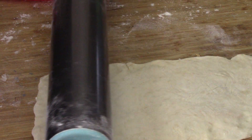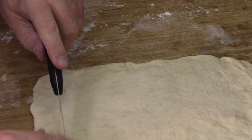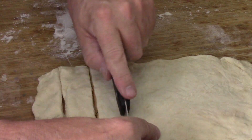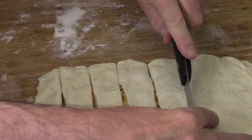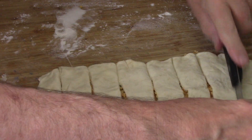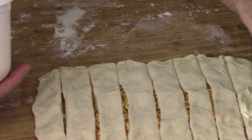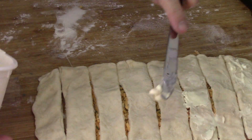Now watch what we do — we're going to cut this into one-inch strips. This is how we're going to build the twisty part, so you may have to modify it a little bit because you want eight strips. Now we're going to butter the top of just every other one, and you'll see why in a minute — that's kind of the glue for the second piece of dough.